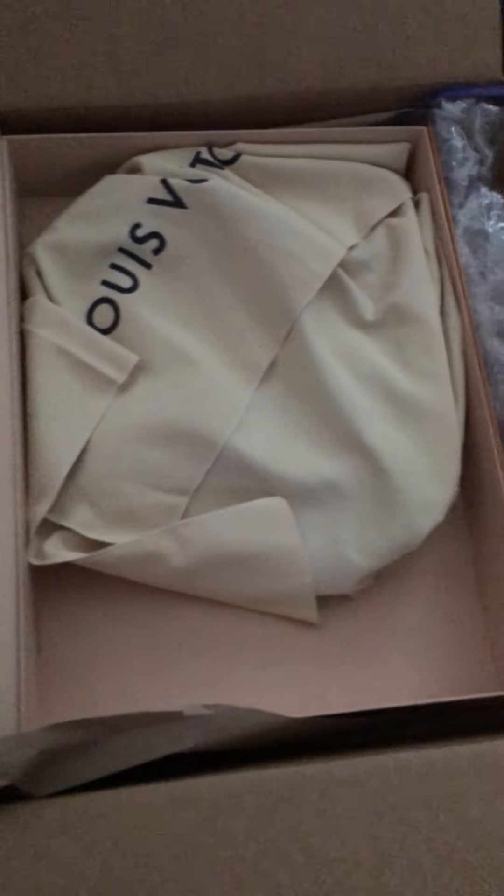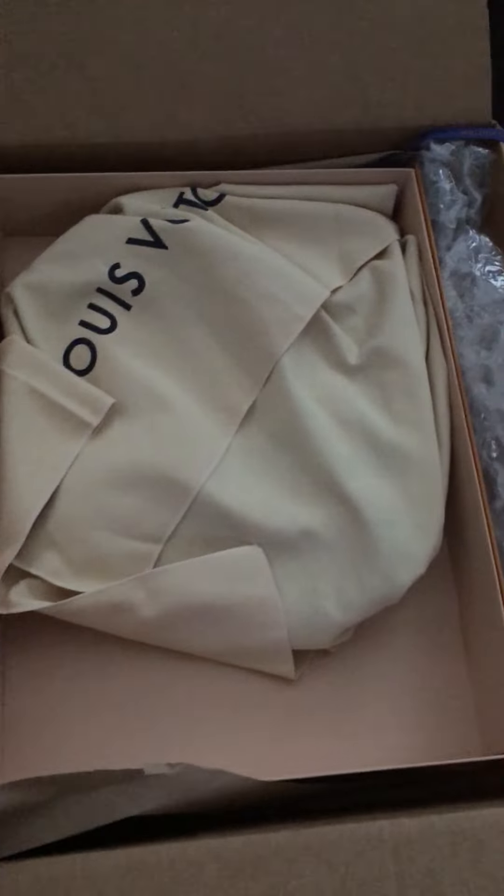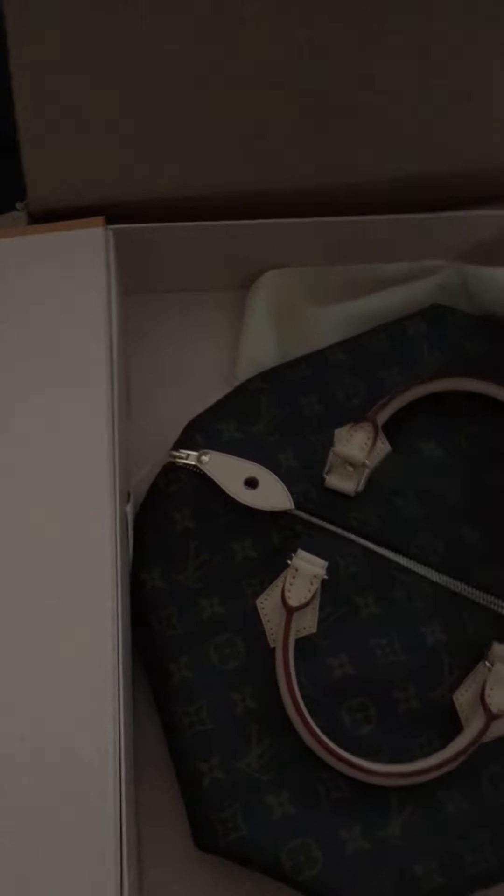It was supposed to be second day but UPS didn't do the delivery. So can you slowly — it's a Speedy 35, it cost $1,040. Oh my goodness, oh my god! Okay, there you go, it's flat like this.